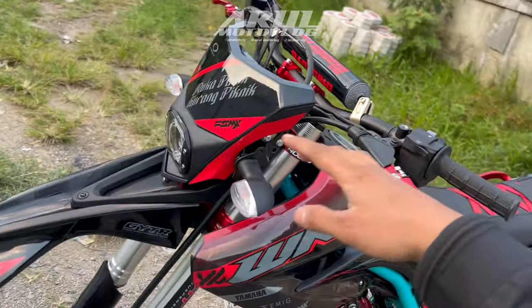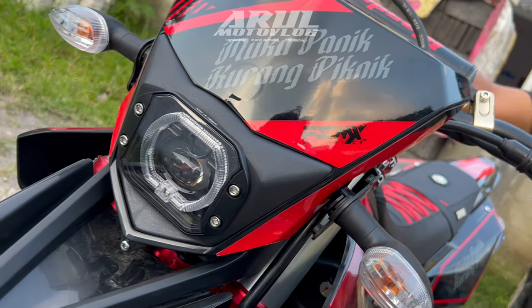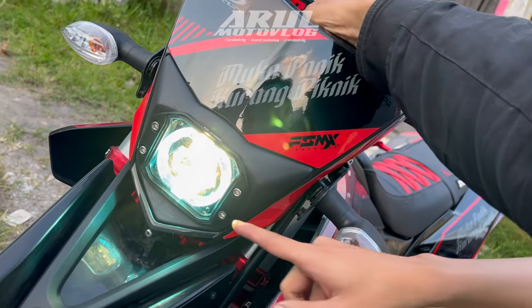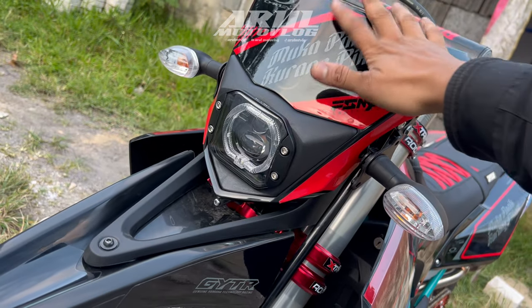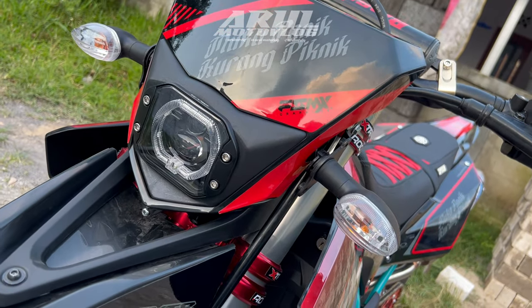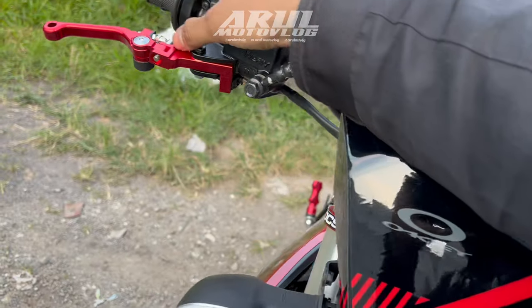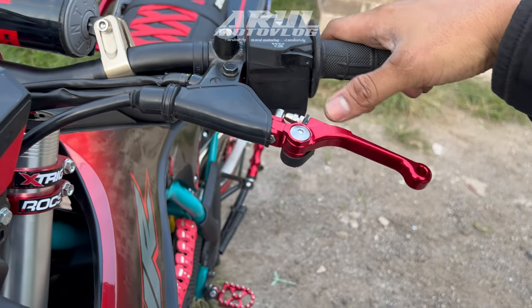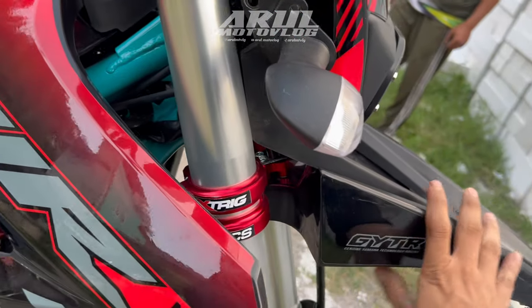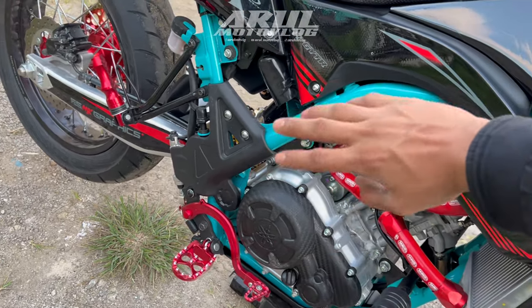Bagian depannya dia pake bilet ala-ala dari HRV. Kalau WR155 lampunya DC, tapi DC-nya harus nyala mesin dulu. Jadi kalau mesin udah nyala baru lampunya nyala, baru nanti kita kontak atau matiin mesin lampunya tetap nyala. Jadi itu sistem DC-nya Yamaha. Untuk handle dia pake Expedition kiri kanan, yang di anodize ulang warna merah biar warnanya serasi semua, gak belang.